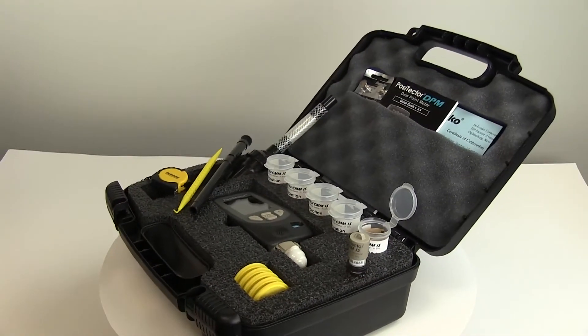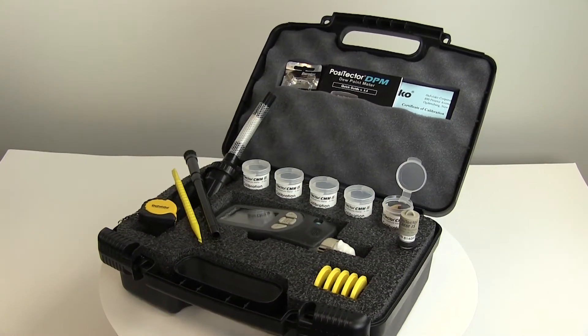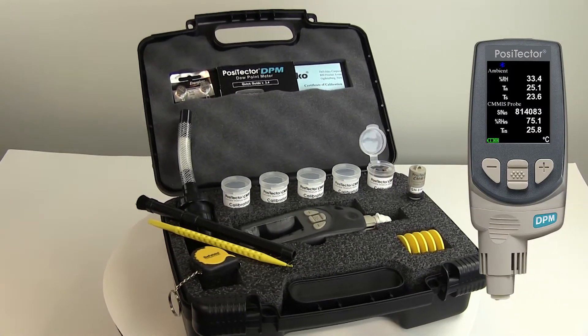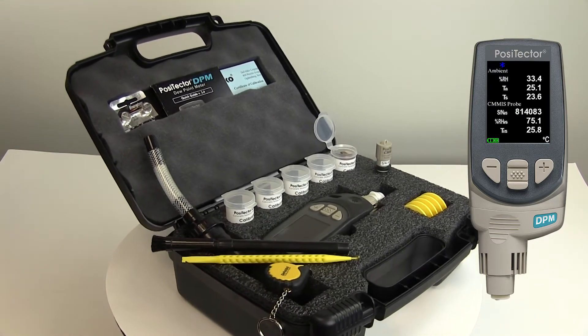The pro kit contains everything from the complete kit, in addition to a Positector DPM advanced gauge for measuring ambient temperature and humidity. It can wirelessly receive in-situ humidity and temperature measurements, displaying them alongside the ambient measurements.